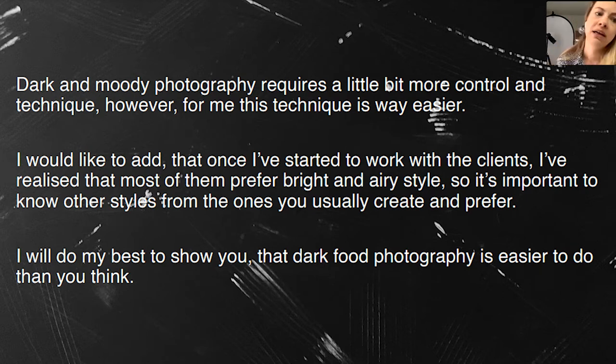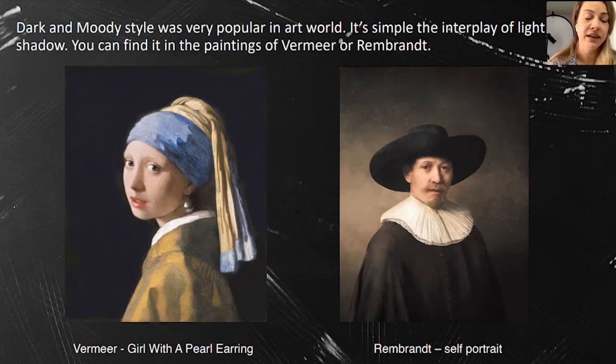I will do my best to show you that dark food photography is not as hard as you think. Let's start with a little bit of history — just a few slides. Dark and moody style was very popular in the art world, and artists like Vermeer and Rembrandt were creating their paintings in this kind of style.